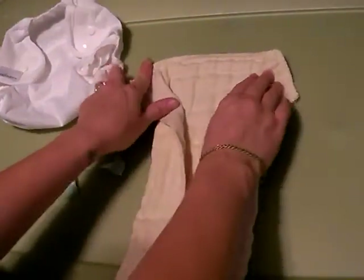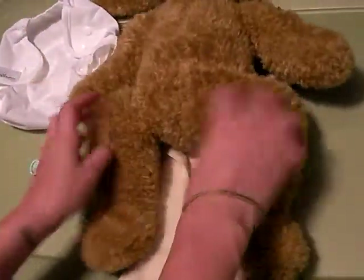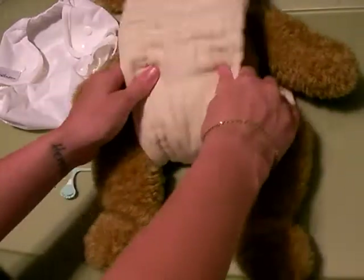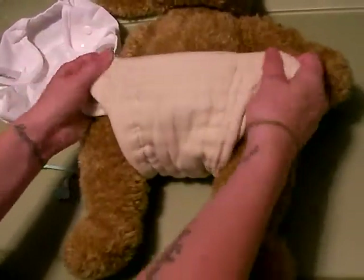Then we fold down two little wings at the top. Then you place it underneath the baby's bottom. You fold up through the legs, and then you can fold the top down to whatever fits your baby comfortably.